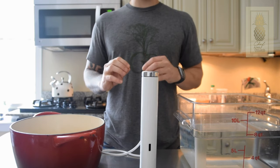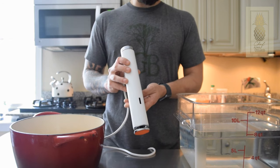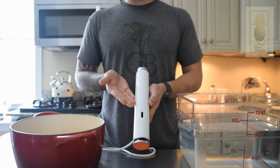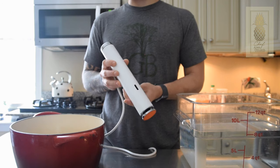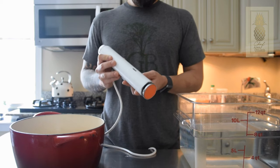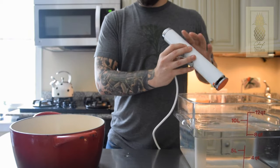Another key element to sous vide-ing is having something that will regulate the temperature of the water. Traditionally, that is done by using a circulator like this. There are a lot of different circulators on the market — the ANOVA Precision Cooker, which I've heard is really great, and the restaurant-quality PolyScience, which are great even though they're very expensive. Personally, I really like the Joule by ChefSteps. This circulator, like the ANOVA and a lot of others, comes with its own app connected to your phone via Bluetooth, with recipes, specific temperatures and settings, making the overall process of sous vide-ing a lot better. It also comes with a nice clip that fits into most containers, and it has a magnet on the bottom so if you have a metal pot, it just sticks right to it.